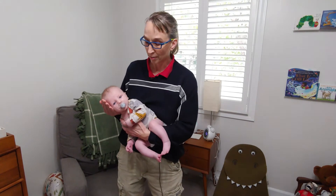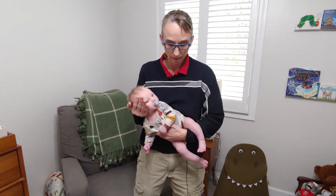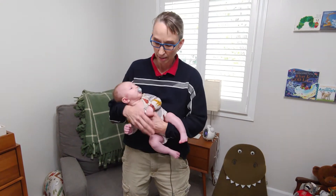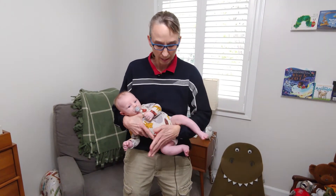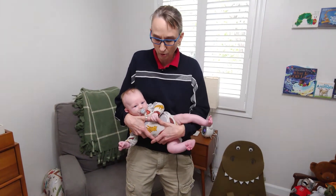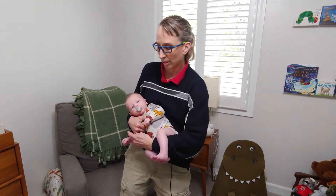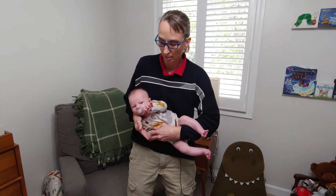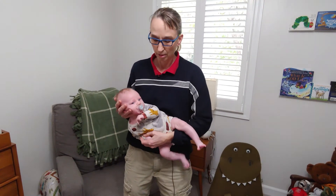There are a couple variations on this. You can grab underneath the side, go through the legs, hold the side, and hold up the head this way — so you get them longer on the bottom side, shorter on the top side with the head up. Or you can reach through, grab that arm, and hold with the head. Either way you've got them on the side.